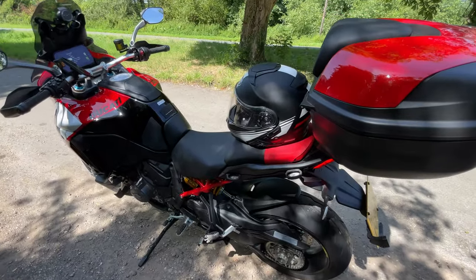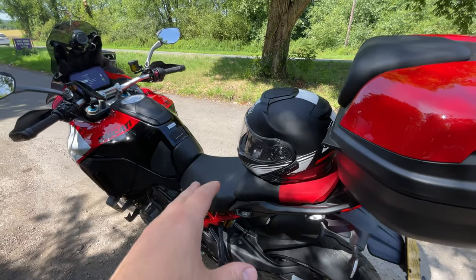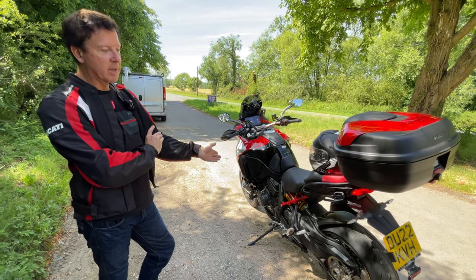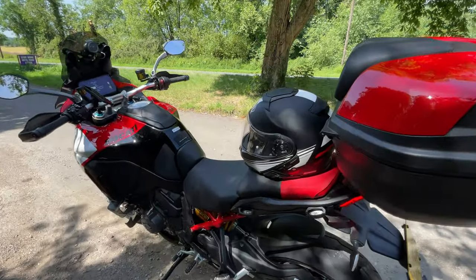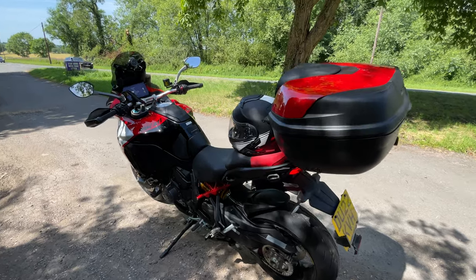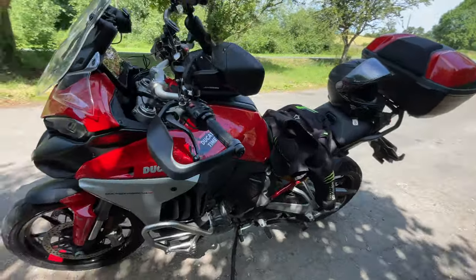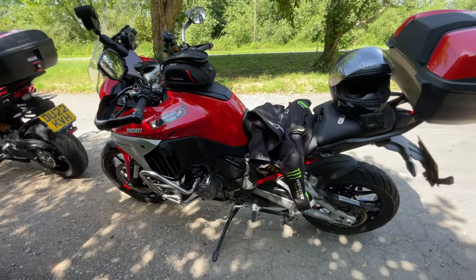I'm quite surprised the Pikes Peak doesn't come with heated seats, as the Multistrada V4S comes with them as standard. Andrew mentioned the standard seats on the Pikes Peak are not as comfortable — he rode his V4S to go pick this one up, took it round the Peak District, and noticed straight away the seat wasn't as comfortable as the heated ones. So definitely worth upgrading to the heated seats. Not that we'd need them in today's 30-degree weather. In these air jackets, once you get moving, the airflow is absolutely fantastic.